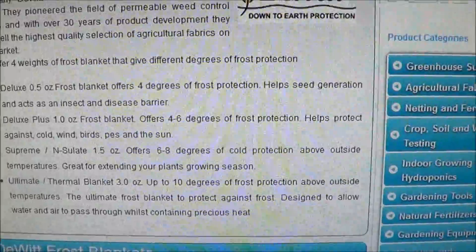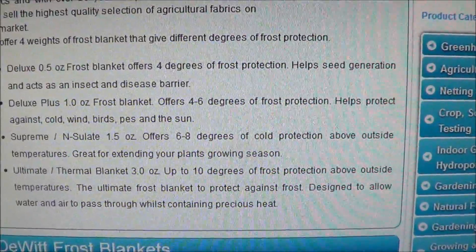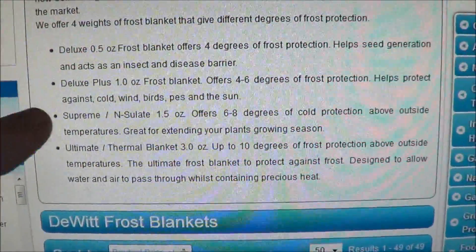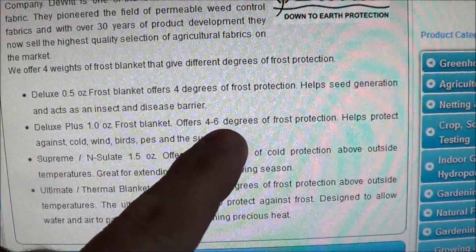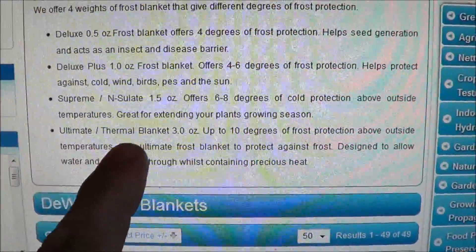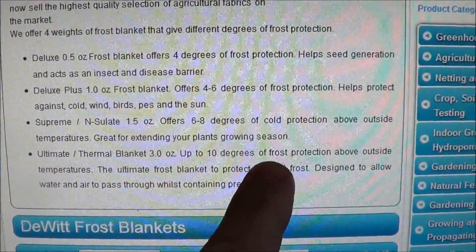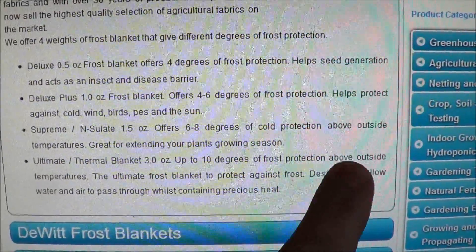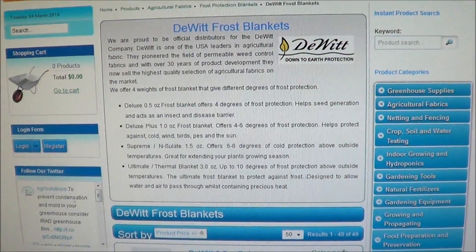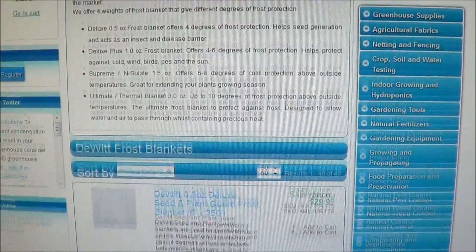This is by DeWitt. If you look here, it says a deluxe half-ounce frost blanket offers four degrees of frost protection. Then there's a deluxe that offers four to six degrees of protection. And all the way down, we have the ultimate thermal blanket — three ounces — up to ten degrees of frost protection above outside temperatures. So there are several different frost cloths that are actually rated based on what you need.